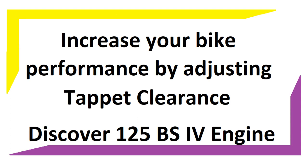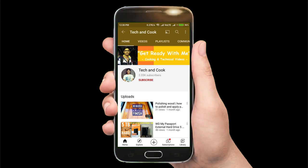Is your bike running on poor performance and losing the power? Then you are watching the right video. Hi everyone, welcome to my channel.